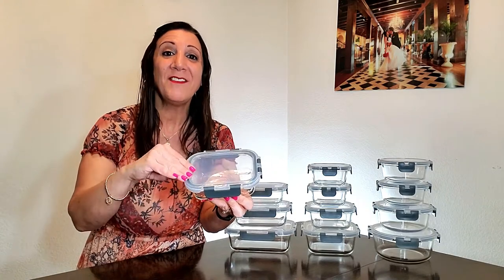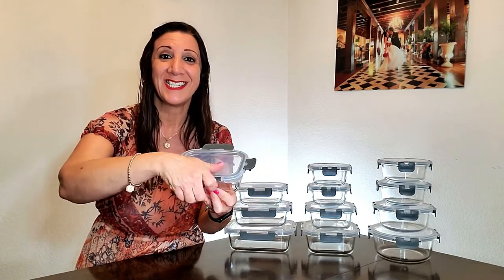This is a Fine Dine 24-piece glass food storage container set. These are leak-proof and have a hinged locking lid design. Thank you Fine Dine for sending me this to review and for my opinion.